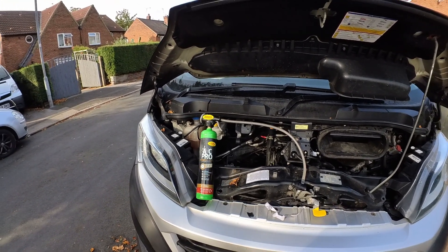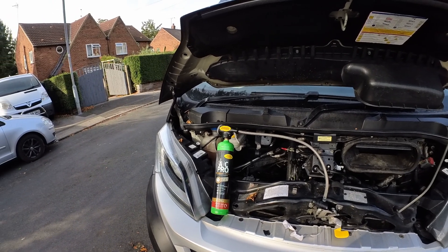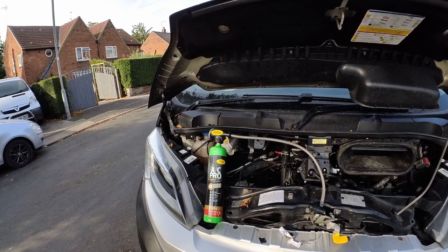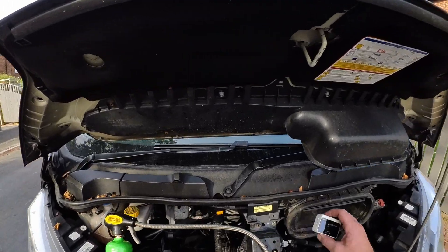Hey, how are we all doing? We're going to check the aircon gas on the Fiat Ducato, just going to show you how it is and what the pressures are. It is actually not too bad as this one, but we'll go there.